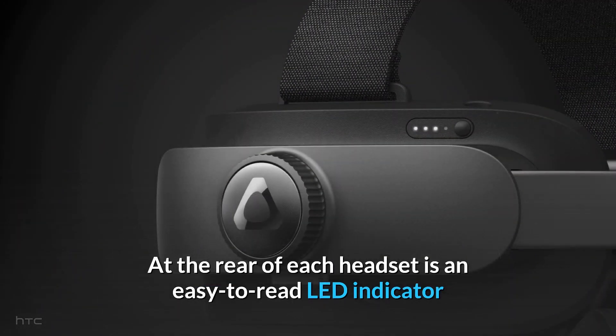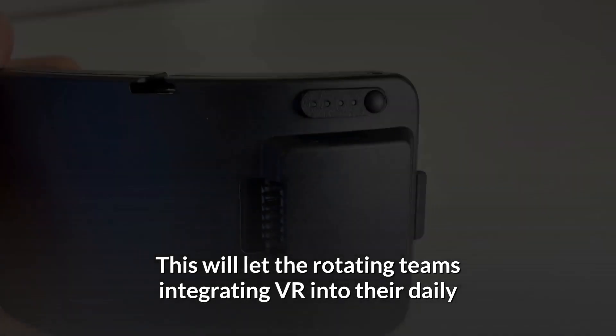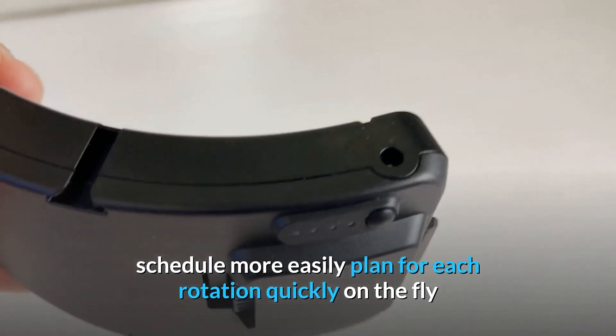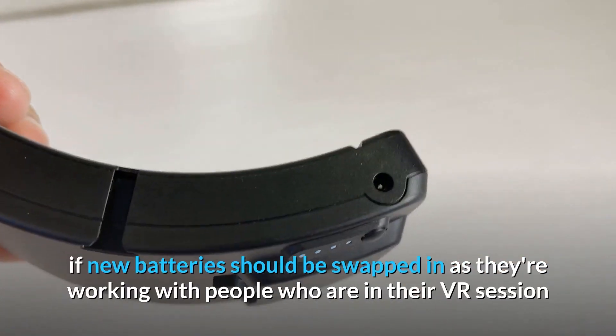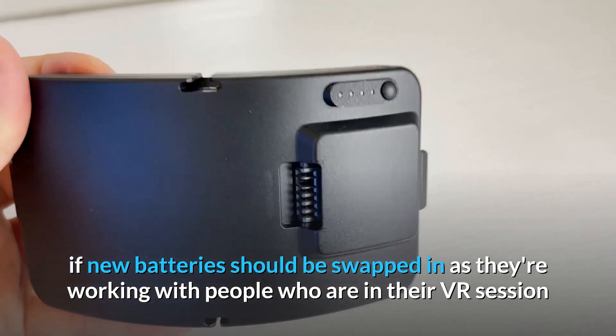At the rear of each headset is an easy-to-read LED indicator that can very quickly and clearly show just how much charge is left on each device. This will let the rotating teams integrating VR into their daily schedule more easily plan for each rotation quickly on the fly. The people guiding each VR session will also be able to immediately see if new batteries should be swapped in as they're working with people who are in their VR session.